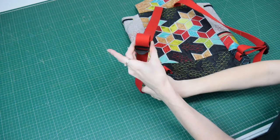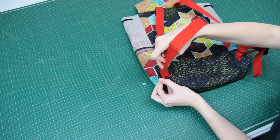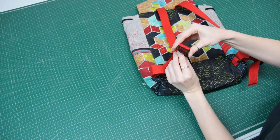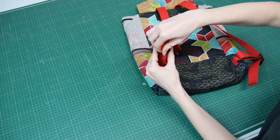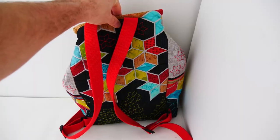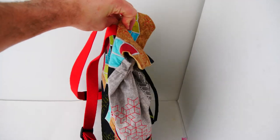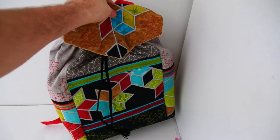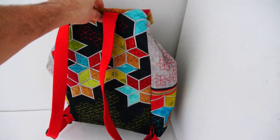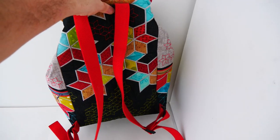Finally, follow the instructions that came on the packaging with your sets of clips — some have two bars, some have three bars, depending on how you wish to do this. There is our backpack — quite fun!